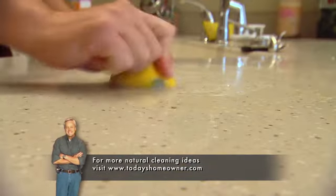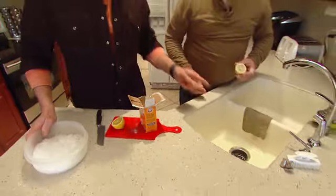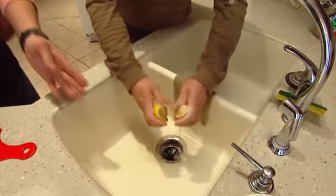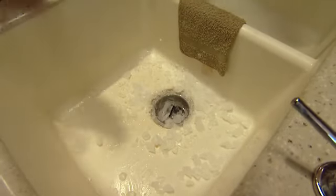This works great not only on a surface like a sink but also on all of your countertops. While you have the lemon, squirt a little down into the garbage disposal. People just don't think about cleaning the garbage disposal, but with a little lemon and some crushed ice, you can deodorize it and keep it nice and clean.